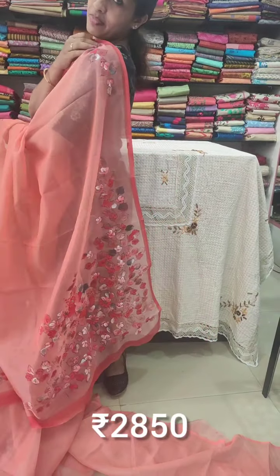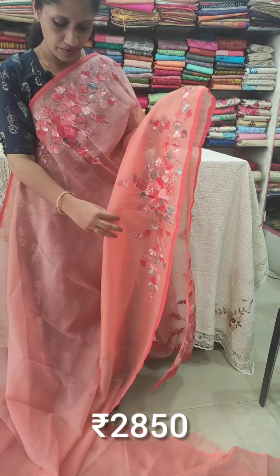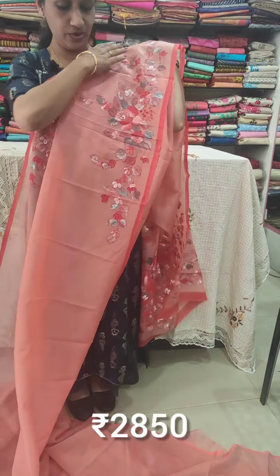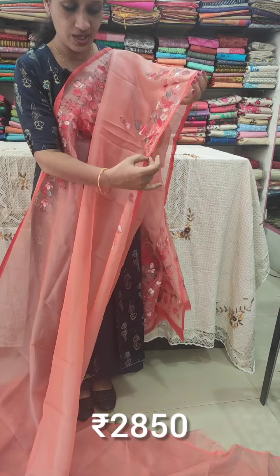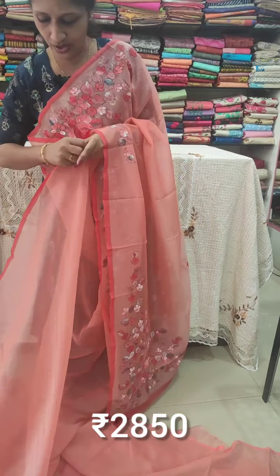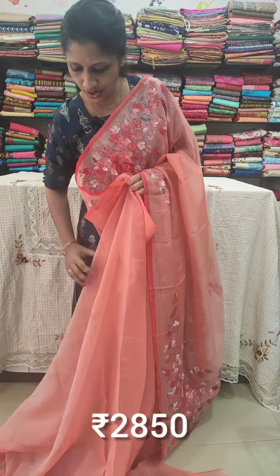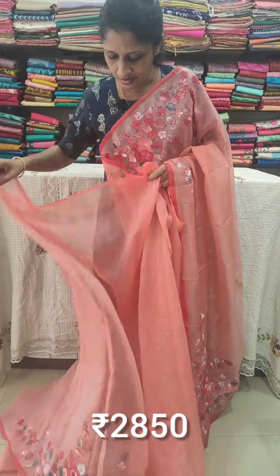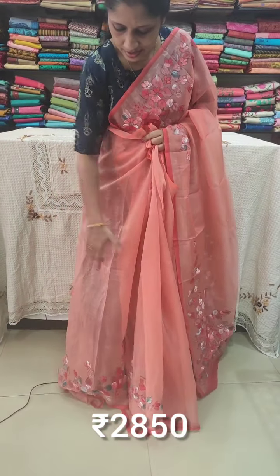The hand paint covers the upper portion and lower portion. The saree is a see-through organza, and on the side the hand paint highlights the design - darker color is highlighted. The overall saree has a very elegant look with the hand-painted lower side.